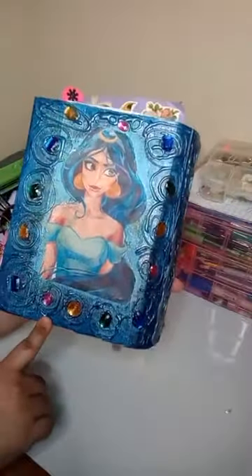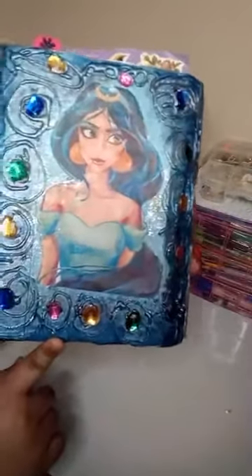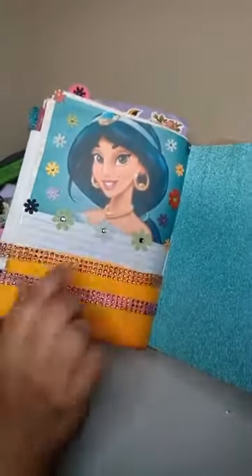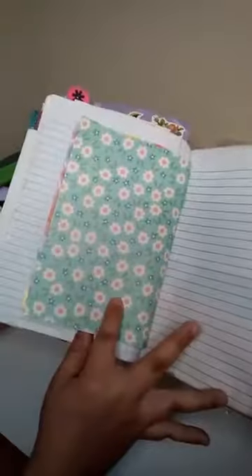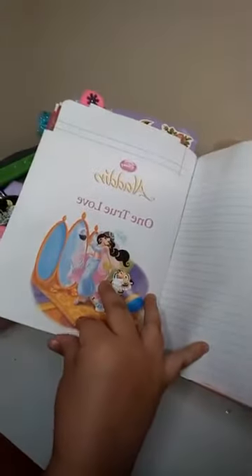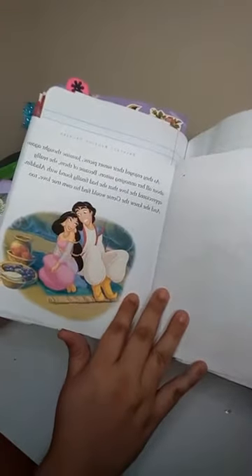Hi guys, wanted to come on here and do this video to show you an update on the book that I created — the journal. I wanted to show you some of the new pages that I created. You guys already know about this right here, it has a pocket and you can actually put some stuff in here. The next page would be this one, and I went ahead and inserted some pages from the story.